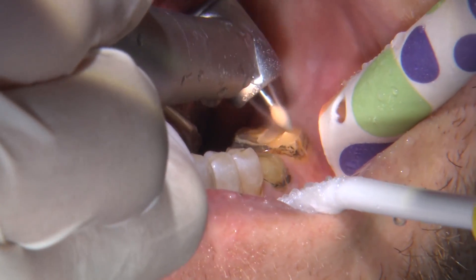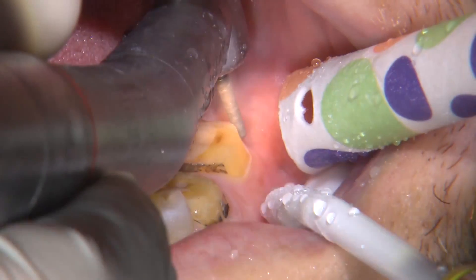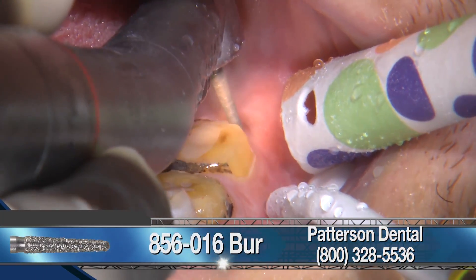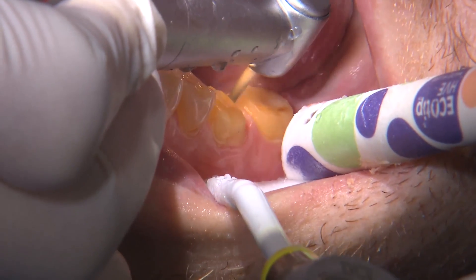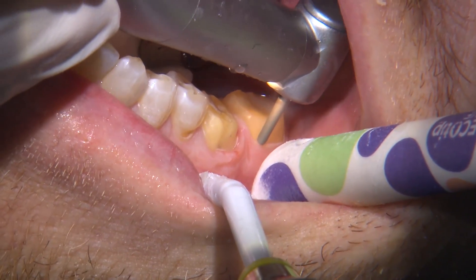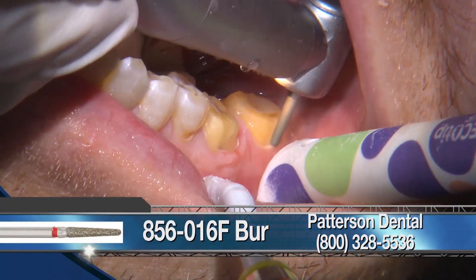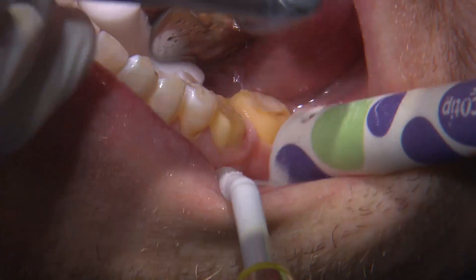Even though PFMs were placed previously, there was still a lack of reduction. I do most of my gross reduction with a coarse, round-ended tapered diamond. Once I have most of the reduction occlusally and axially — about one millimeter of reduction — and once the overall gross reduction is completed, I will refine the preparation with a fine, rounded tapered diamond.